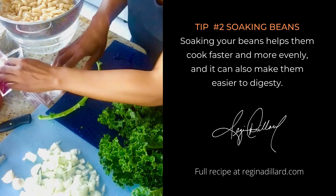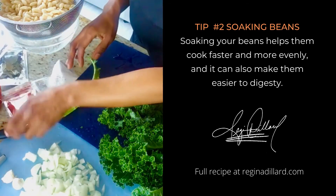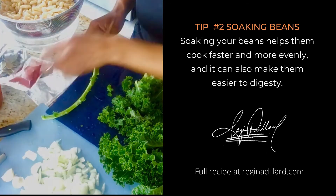I'm going to add some seasonings like salt, some pepper, some thyme, oregano, and some smoked paprika.